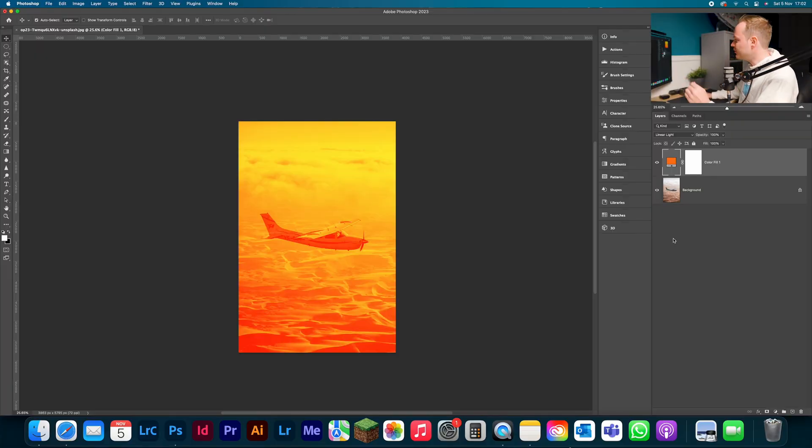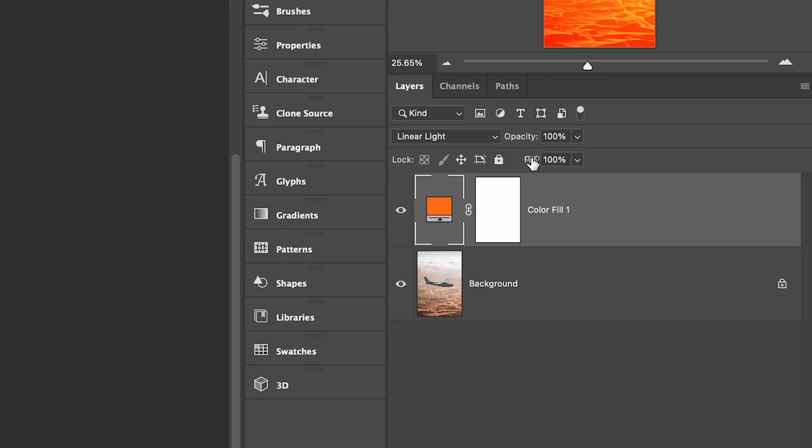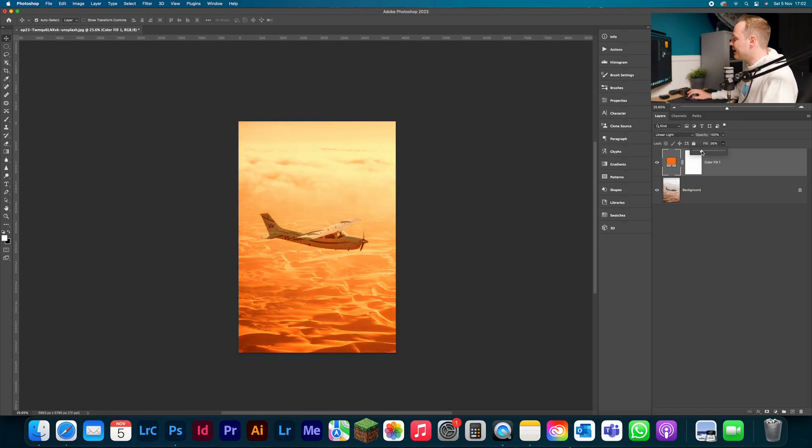Linear Light is one of eight special blending modes that allow you to change Fill and Opacity differently — they have different projections. So instead of adjusting Opacity, we go to Fill and drop down the percentage, and in doing so you create this really cool effect. The orange really emphasizes the desert and the ambient feel, so it almost looks like you're flying through a sandstorm.